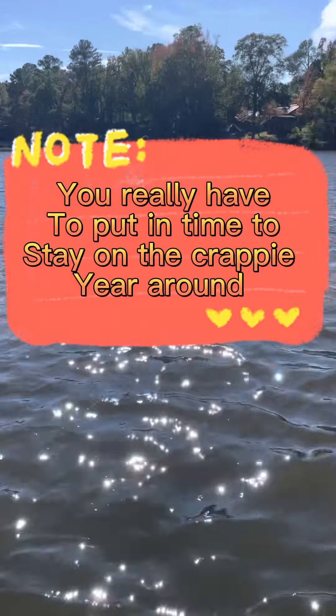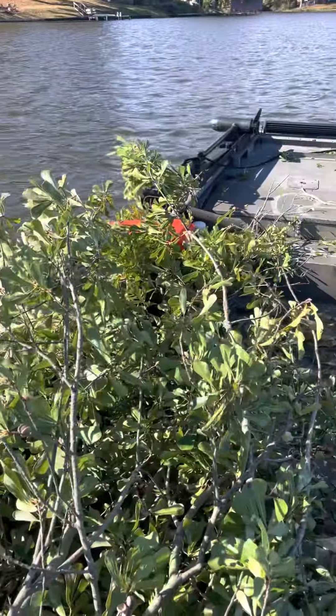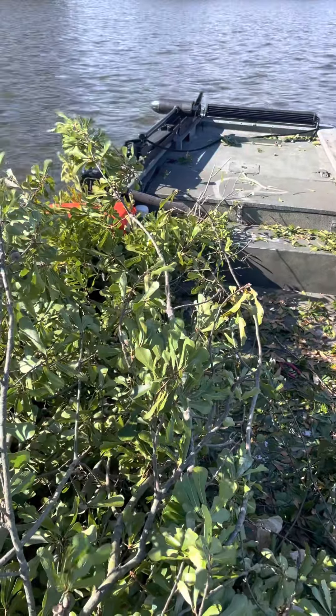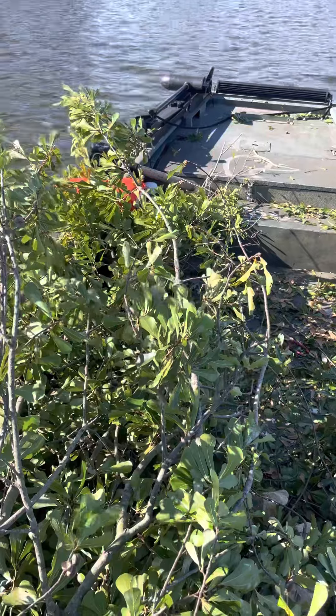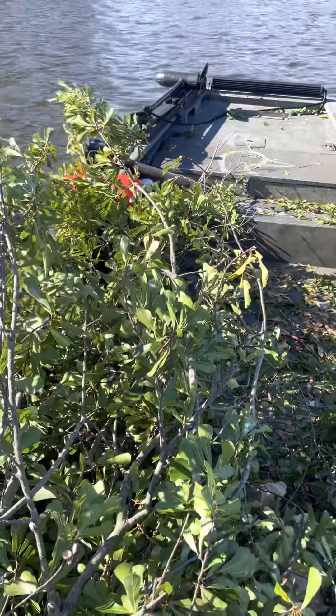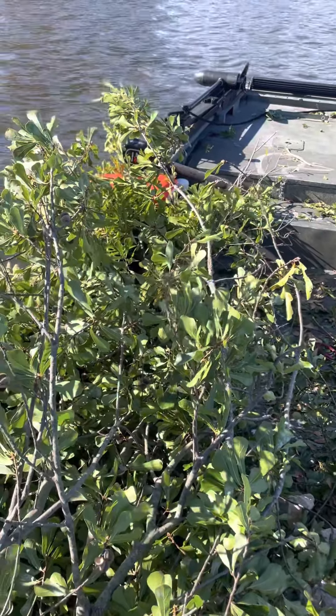Look, if you want to stay on crappie, you've got to put in the work. I stay busy putting these brush tops in and taking care of the lakes I'm fishing. I'm on it almost every day making sure that when I take people out, we're gonna catch fish. Hey guys, I appreciate y'all watching — God bless each and every one of y'all, and we'll see y'all next time.